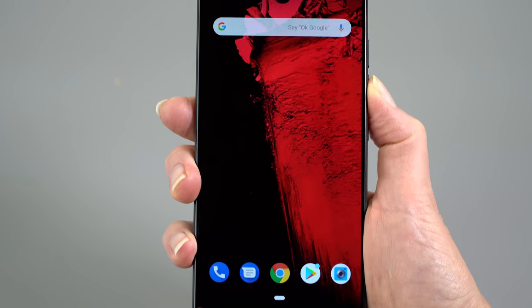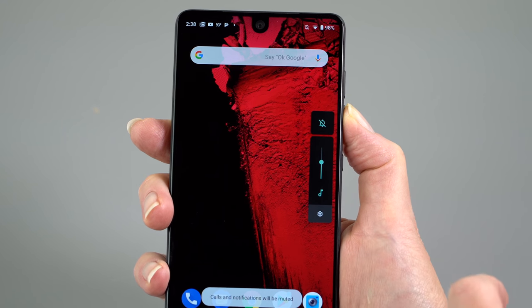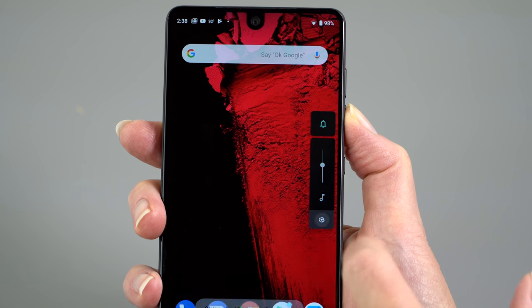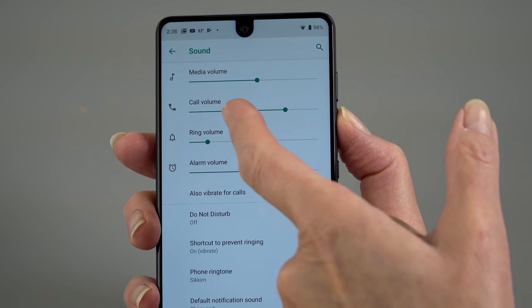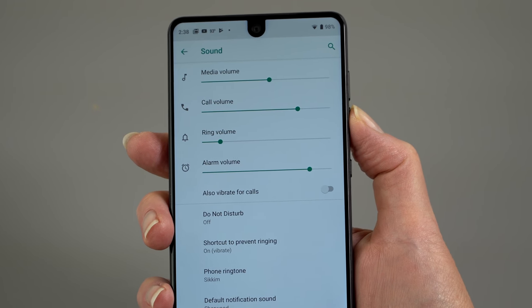The volume buttons have gotten more useful. You now have quick access to the mute button without having to hit it repeatedly. And if you tap the settings icon there, you can control each of the different volumes granularly — call volume has been added in along with ring volume, alarms, and media sounds too.